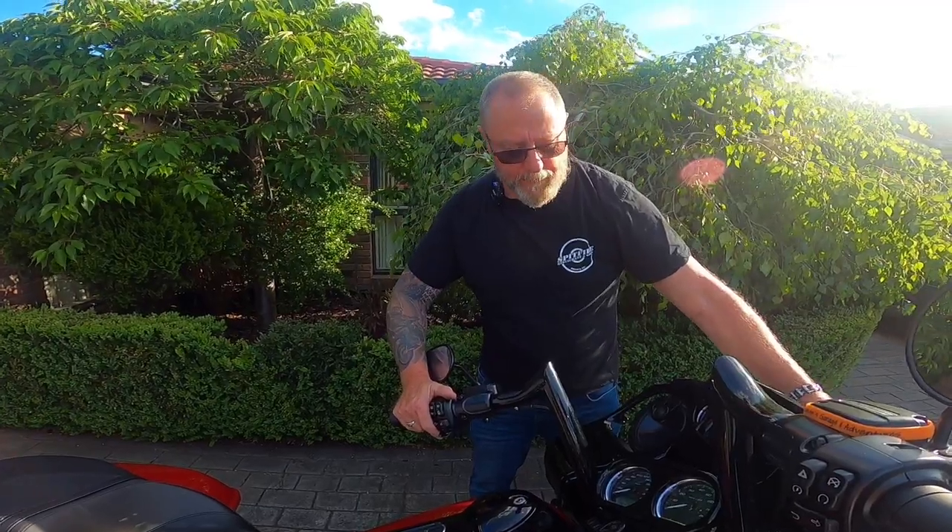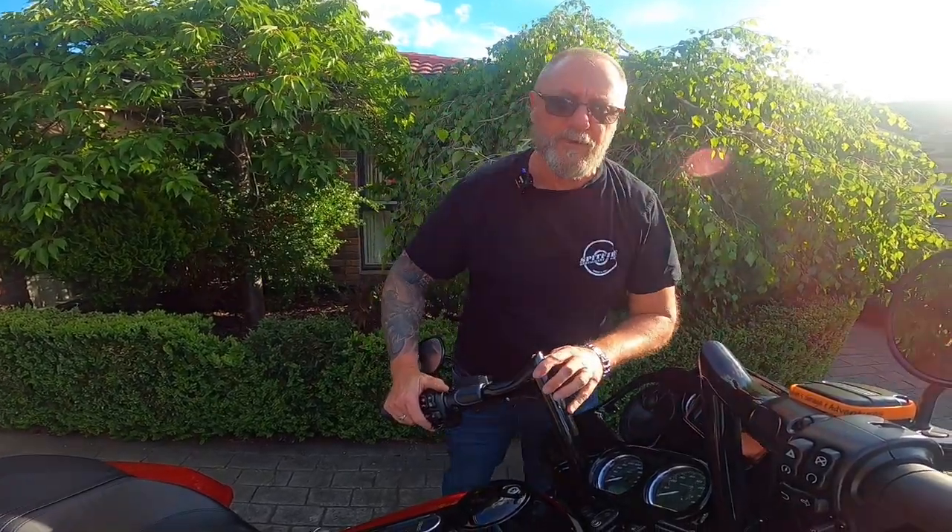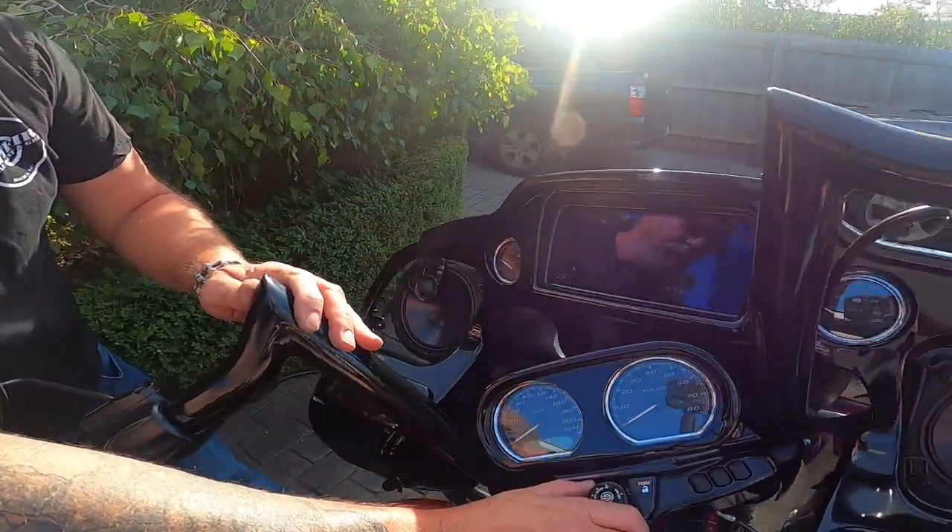We've got the front fairing off now, we've connected the adapter. So now let's turn her on and see what we get. Hopefully, we'll get Apple CarPlay.